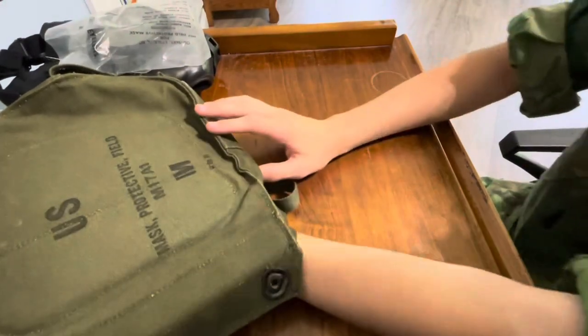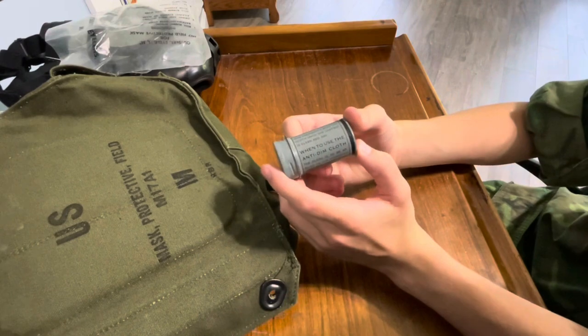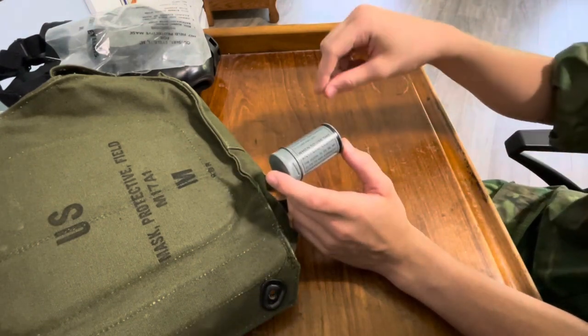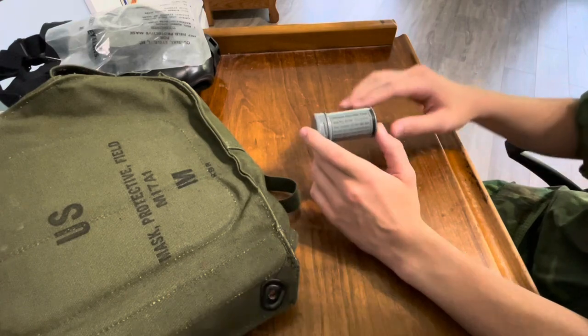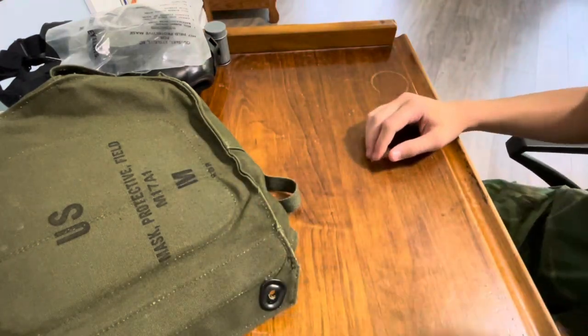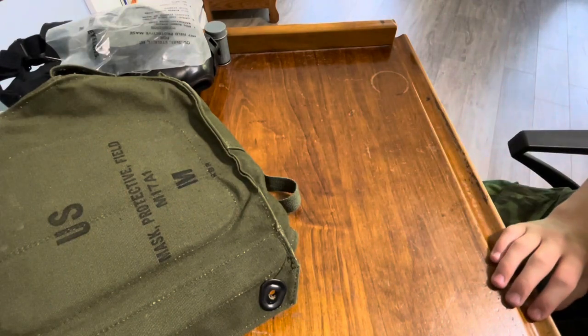The last thing I have in here is an anti-dim cloth. What you can do with this is you can dampen it a little bit, wipe the inside of your lens, and it won't fog up as much. That's why I will show you how to do all of those things right now.